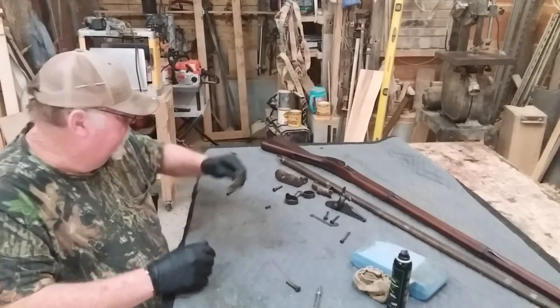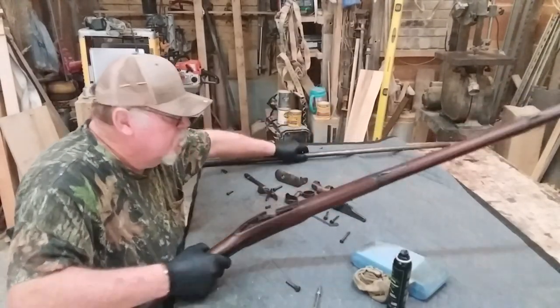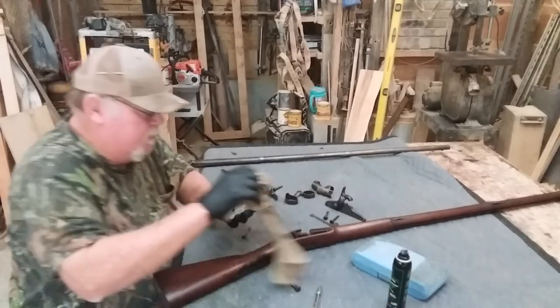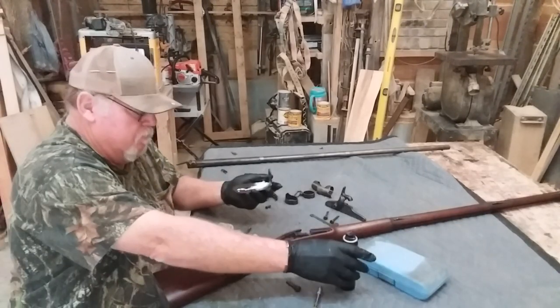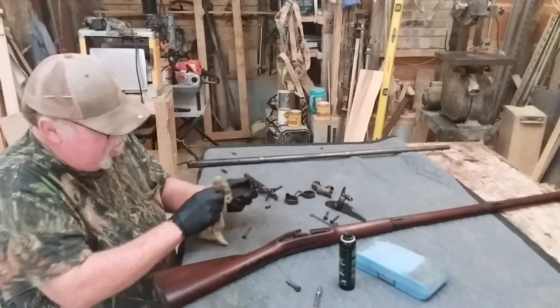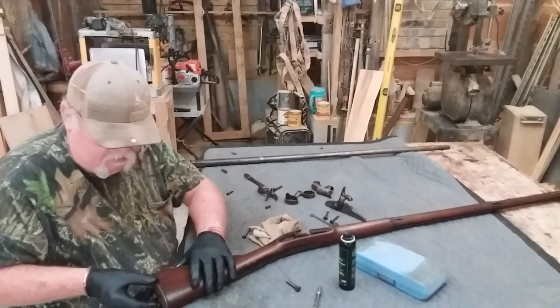Alright, let's get the butt plate back on first, then we'll start at the back and work our way forward. I like to take oil to the back sides of all these parts as I'm assembling it, because hopefully it won't be coming off for a while.